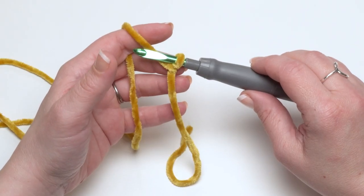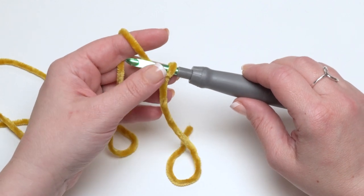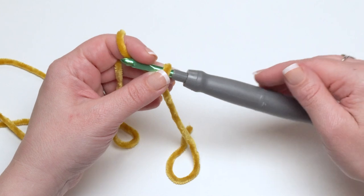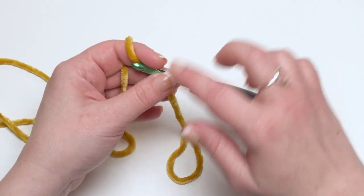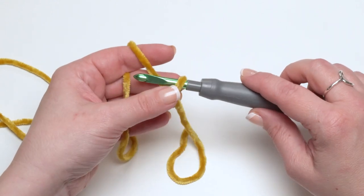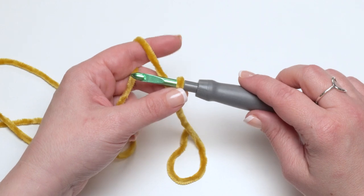The Velvet Mobius Ear Warmer starts with a different number of stitches depending on the size you're making. The great thing is there's not a specific stitch multiple — it's just the number of stitches that best fit around your head. So if you'd like to make a custom size, make this first section of round one, then try it on and adjust from there for tightness.